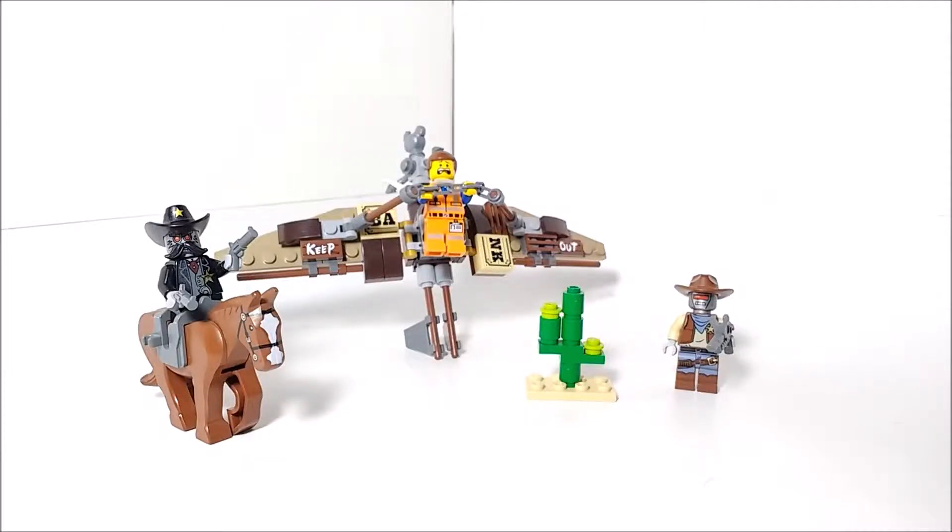Hello, everybody! Mr. Legolover55 here, and welcome to another LEGO set review. Today we're taking a look at set 70800, the Getaway Glider. This set is recommended for ages 6 to 12 and has around 104 pieces.